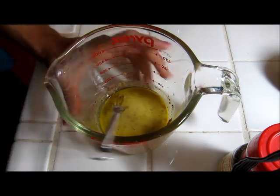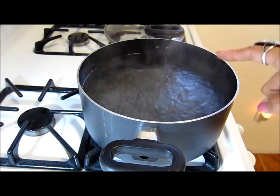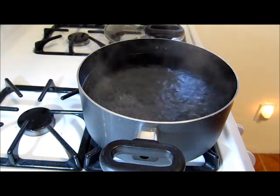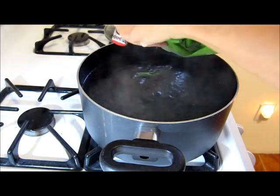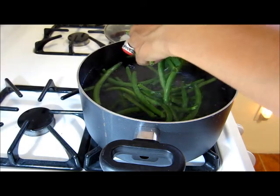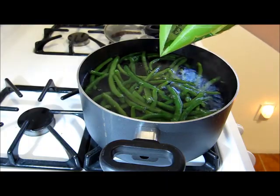And that is our dressing. I'm just going to set this aside and assemble our salad. Our water is boiling, so I'm going to go ahead and put in some fresh green beans and we're going to blanch these. We're just going to let them sit in the boiling water for about three minutes and then shoot them down with some cold water.